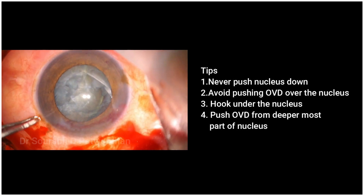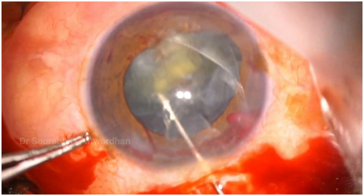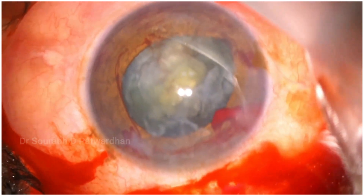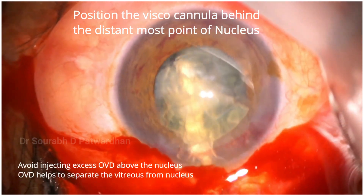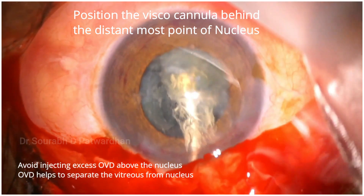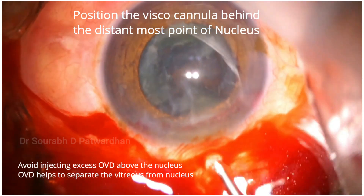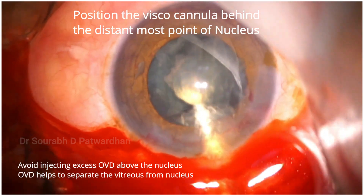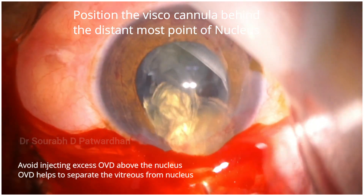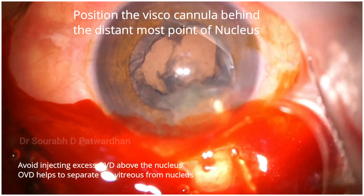Now just watch. Once the nucleus is coming out of the bag, what I am going to do is use a 2% HPMC viscocannula that goes behind the nucleus to the most distant point, and then start pushing the OVD. Don't push OVD over the nucleus pieces, otherwise they may drop down. This dispersive OVD does two things: it brings out the nucleus pieces, and at the same time it separates the vitreous from the nucleus, so there is much less vitreous prolapse when you are taking the nucleus out through the anterior chamber.